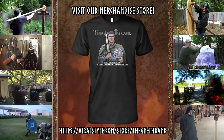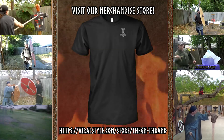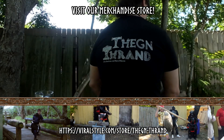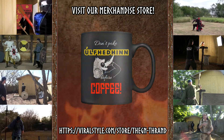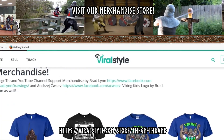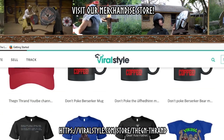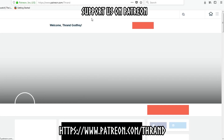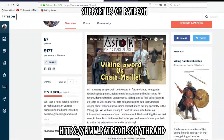If you'd like to help support the channel, you can sport a Thane Thran YouTube channel shirt over at viralstyle.com at the Thane Thran merchandise store. We have coffee mugs, koozies, a wide variety of shirts and hats. You can also help support us on Patreon, and if you do that, you'll get exclusive content that can only be seen there.